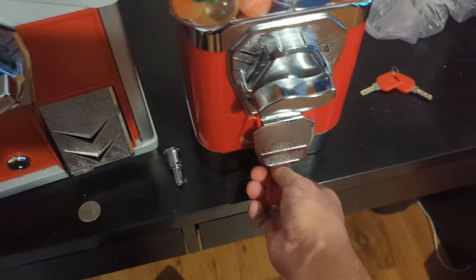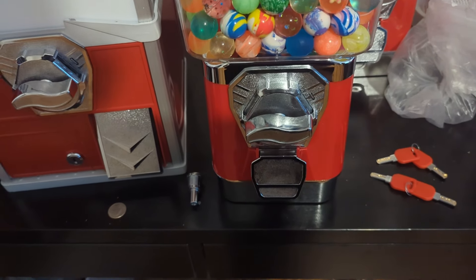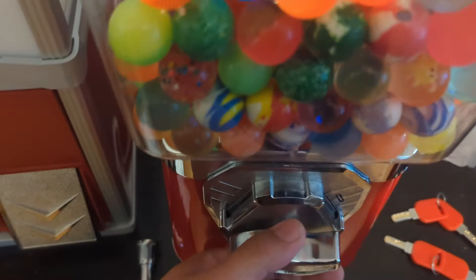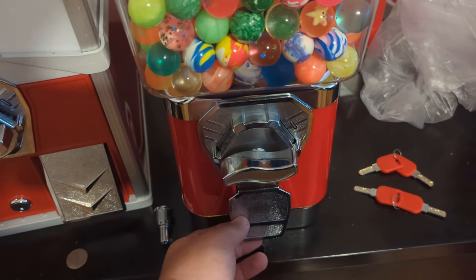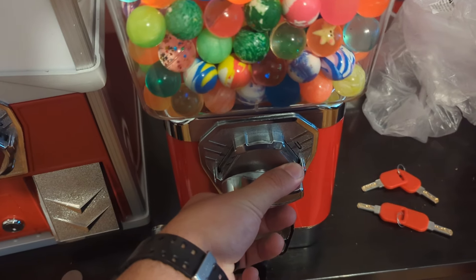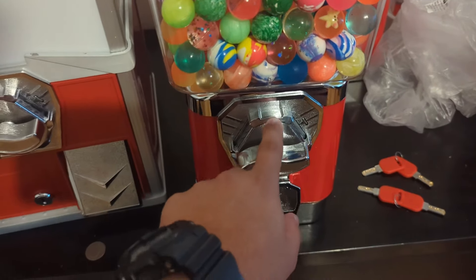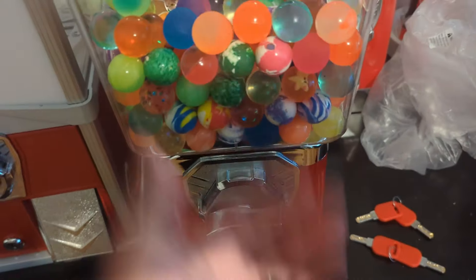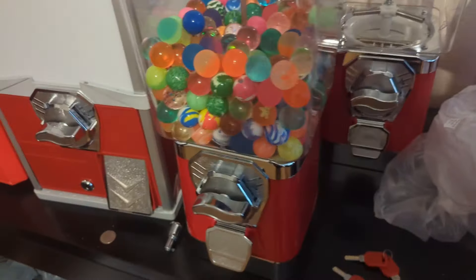These are from China, so obviously the concern is if one breaks you won't be able to get a replacement for a while. But at the price I got these at — with 50-cent coin mechanisms — this is cheaper than a US one with a 25-cent coin mechanism. The coin mechanism is $15 a piece, which is usually the upgrade fee from 25 cents to 50 cents in the US, so you're getting a 50-cent mech for free and the machine itself is also cheaper.